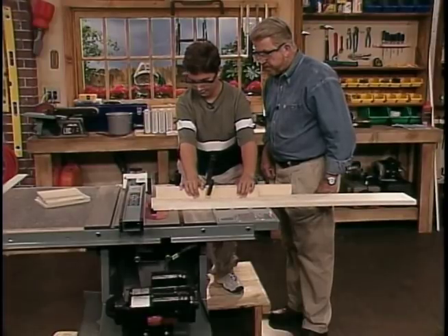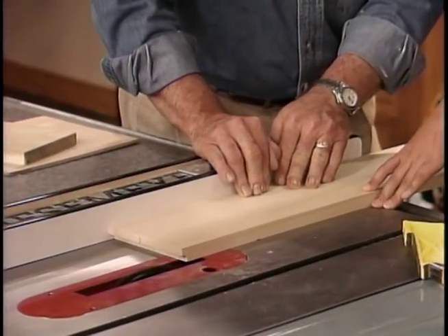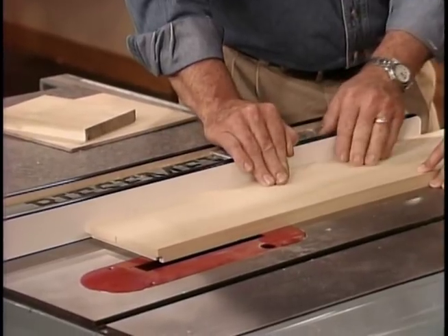After cutting the rabbits on the ends, we switch to a narrower blade and cut grooves along the length of each board. Later, we'll slide the bottom section of our storage unit into these grooves.